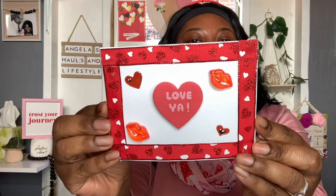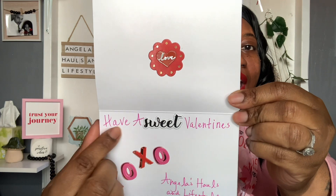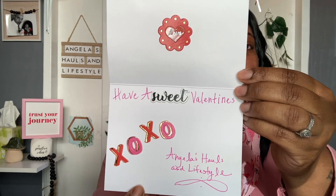Last but not least, you can't have a mailbox without including a Valentine's card. So I included a Valentine's card that was handmade with loads of love by me — everything on it I got from the Dollar Tree. That's some ribbon I cut out for the border, the stickers came from Dollar Tree, and the lips came out of a packet of table scatters. The little red foam sticker was gifted to me by Toni over at Creative Chica Halls and Crafts, who is also part of this collaboration. Inside I placed another sticker, wrote 'Have a Sweet Valentine's,' and put stickers that say XOXO, Angela's Halls and Lifestyle.